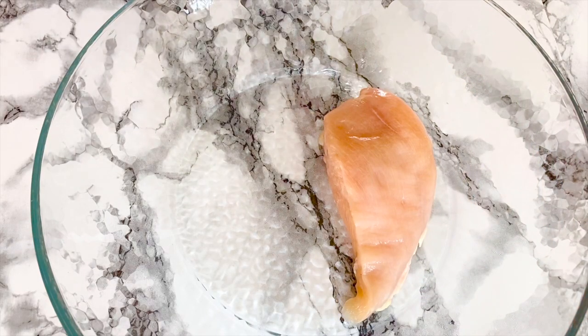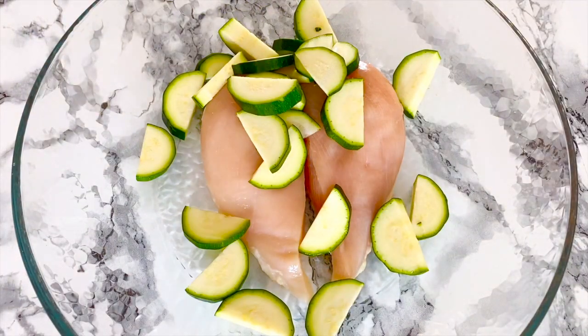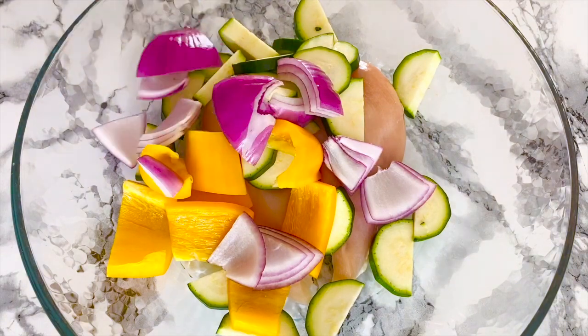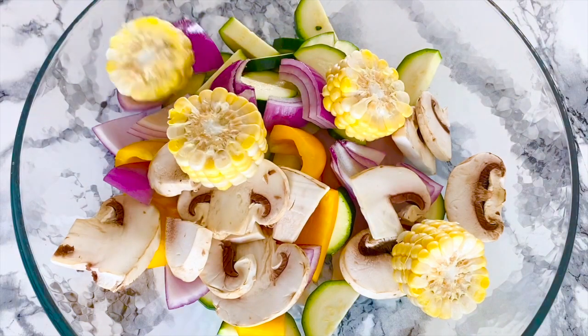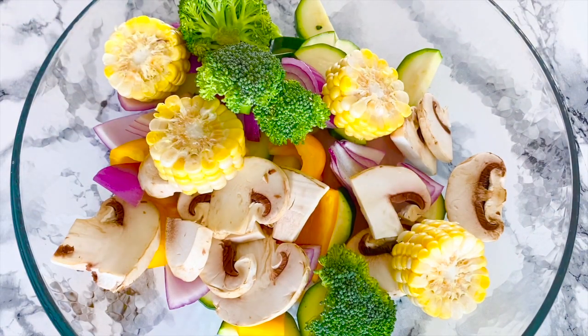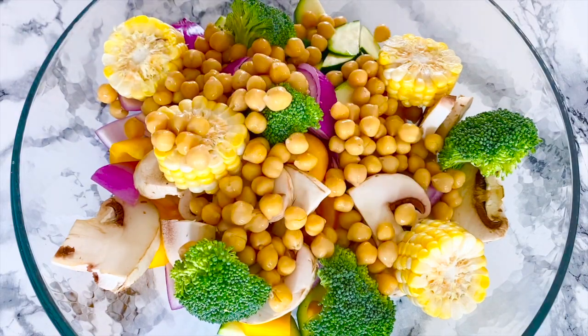And of course we need two chicken breasts — medium sized, skinless and boneless. Add all the veggies. Don't forget to add corn on the cob coins — I'm using three to four slices. Add four to five broccoli florets, and I'm also adding one cup of canned chickpeas.